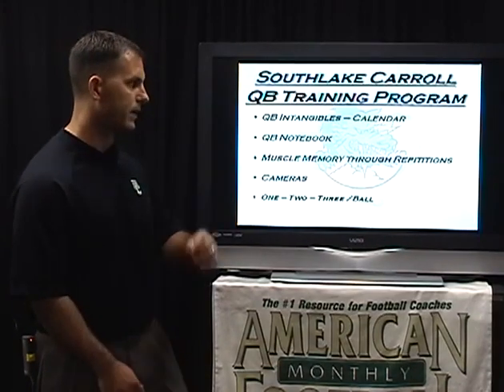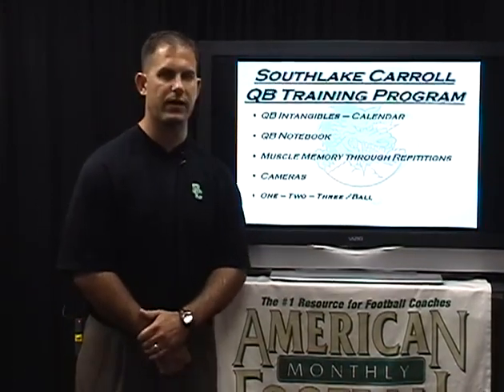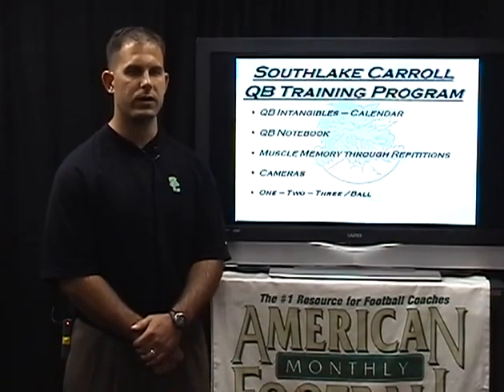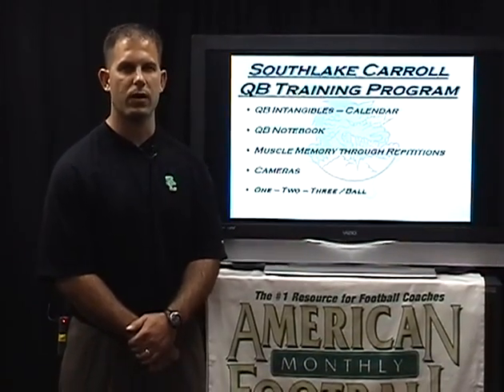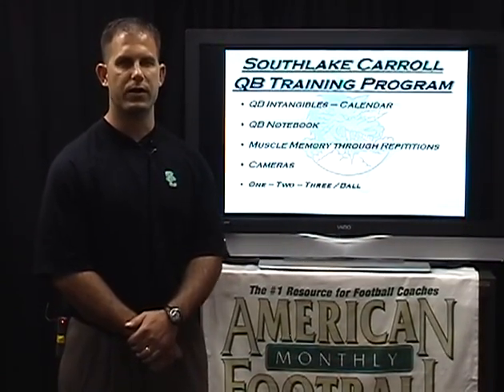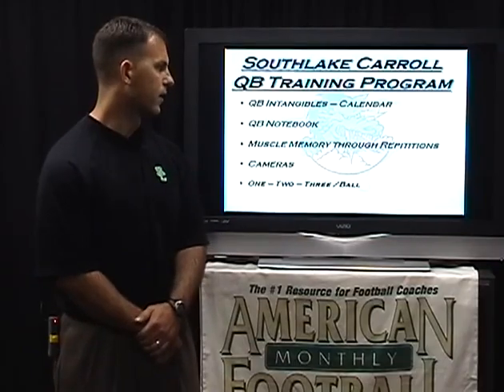The first thing I'm going to talk to you about today is some of the quarterback intangibles and our calendar. There are characteristics we talk with our quarterbacks about — what we think is important for them to understand and know — and our calendar.